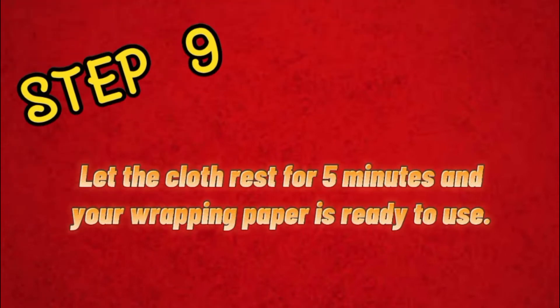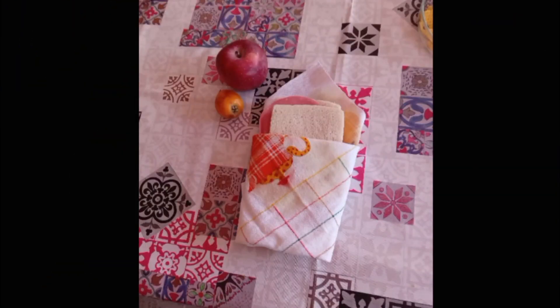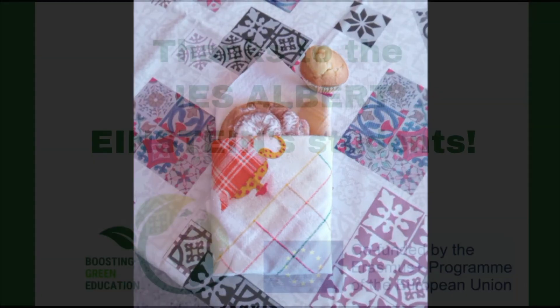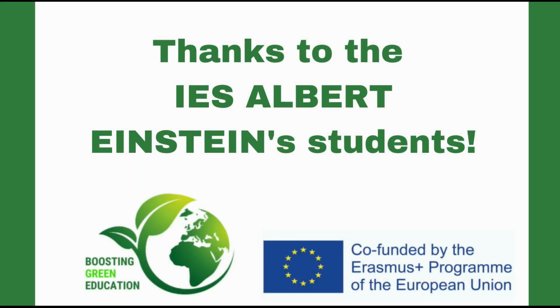Step 9: Let the cloth rest for 5 minutes and your wrapping paper is ready to use.